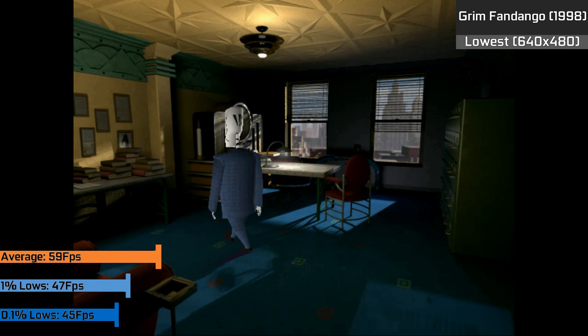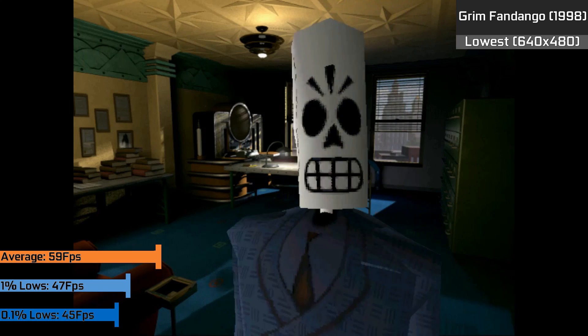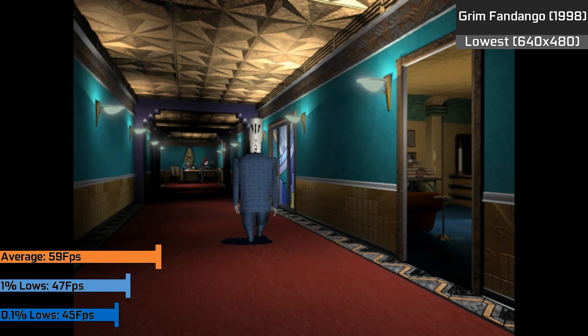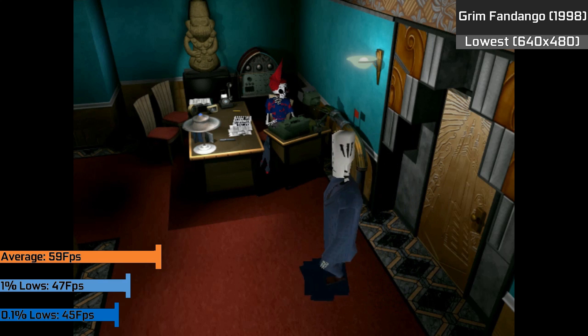Grim Fandango is a classic game and definitely one of my favourites, and it's not too much of a challenge on any card nowadays. Even with the lowest settings in 640x480, the game looked nice and we were hitting a nice average of 59 FPS with some okay frame times. They were only really affected by camera angle changes, and even then at worst it came down to 45 FPS — which isn't bad at all.